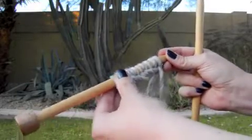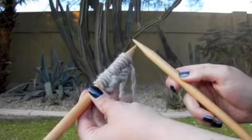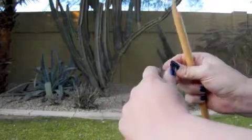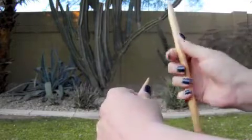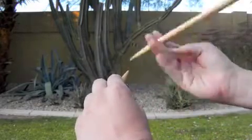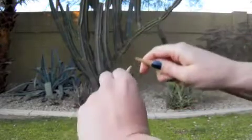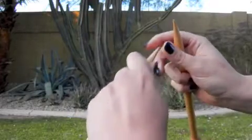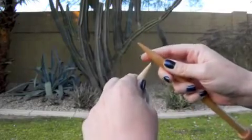Go ahead and push your work up towards those first few inches of your needle. Hold the needle that has all those cast-on stitches with your left hand, and your free needle will be held in your right hand. You want to hold your needles on the top sides of them — not underneath where they're resting on your hands. Grab hold of them from the top, and hold your needles over your work so your stitches are underneath where you're grabbing.